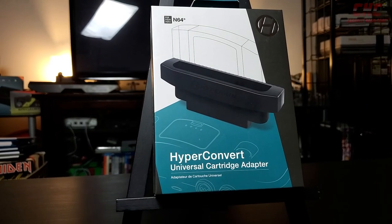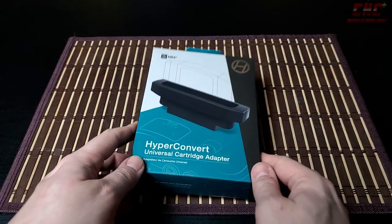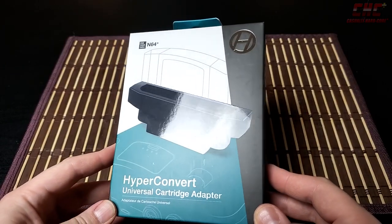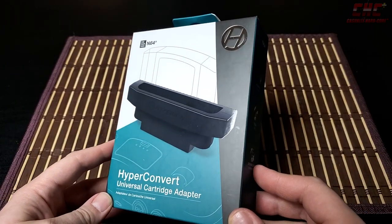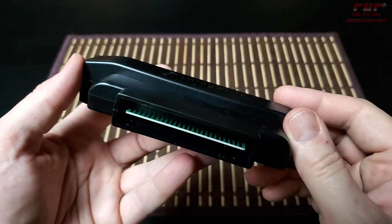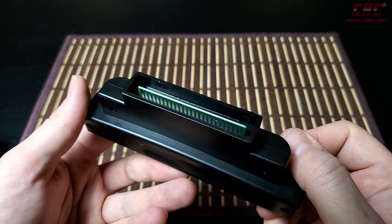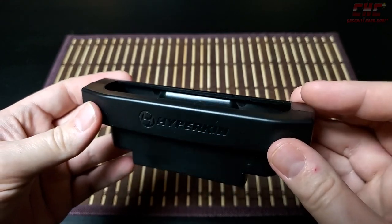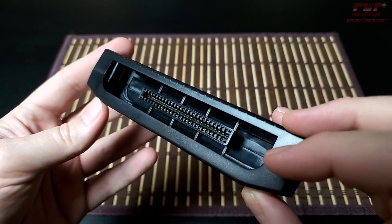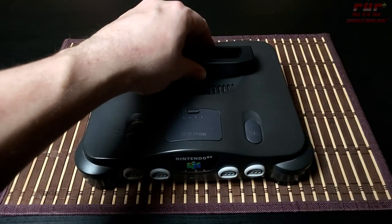But what if there was a way to bypass this physical barrier of entry? Enter the HyperConvert adapter from Hyperkin. The HyperConvert fits any Nintendo 64 from any region and allows players to play any other region's cartridges as a result. It's a super simple device and really easy to install — just a pass-through board. All that's needed is to plug it into your Nintendo 64, then put the game you want to play into the HyperConvert.